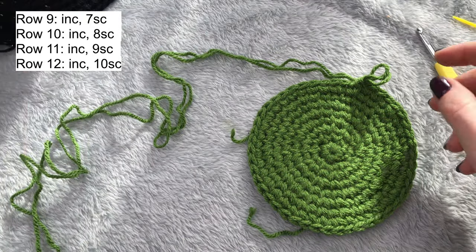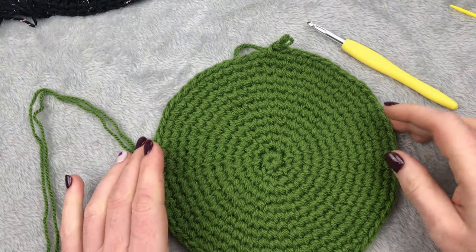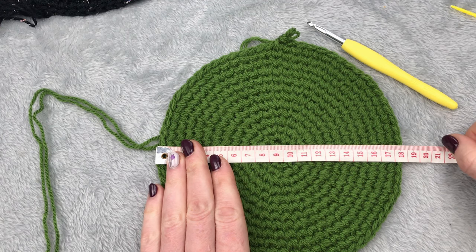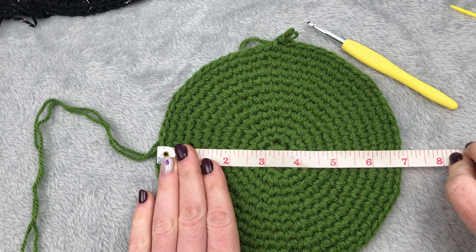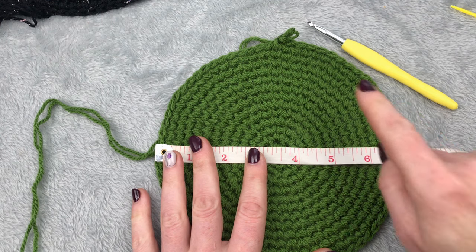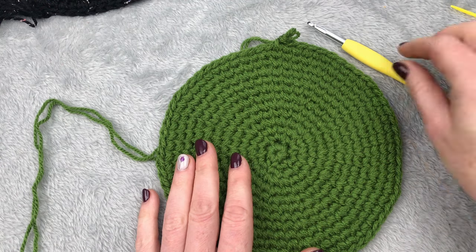You can pause the video and finish your circle. At the end of row 12 I have 70 stitches around, and this measures 17 and a half centimeters, or almost 7 inches. My head circumference is 55 centimeters — I think this is enough. If your head is bigger, make two more rows; if smaller, reduce one or two rows. Now I'm making the side of the hat.